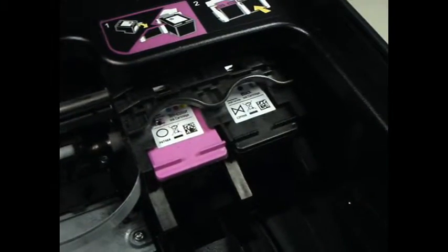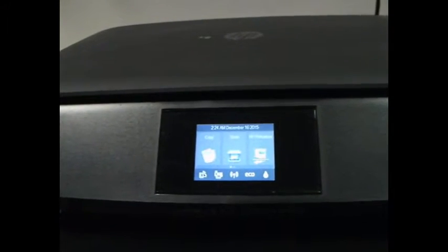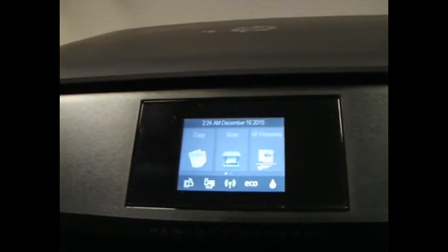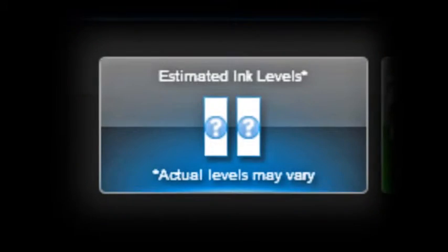When the refilled cartridge is installed back into the printer, the printer recalls the cartridge was already used and may display a non-genuine cartridge or used cartridge installed message. This is normal. Simply press proceed, continue, accept, yes, or okay to dismiss the warning prompt and resume print operations.